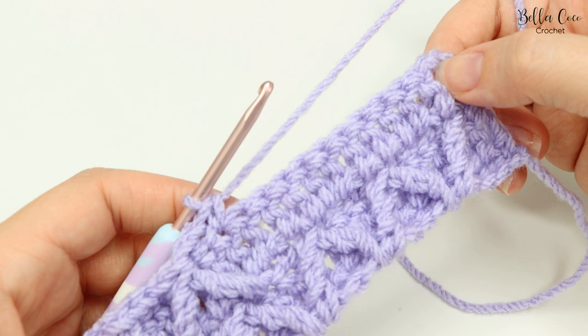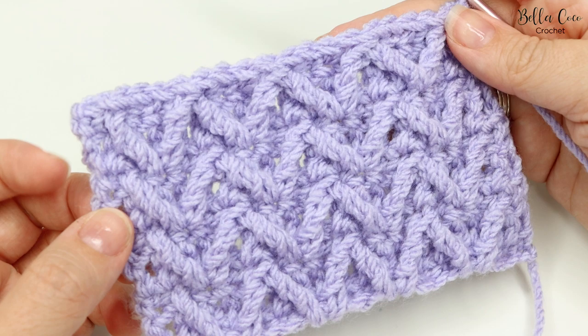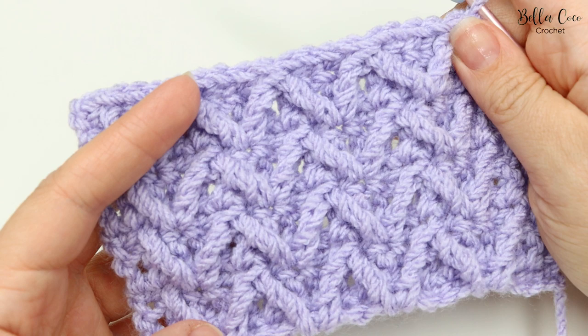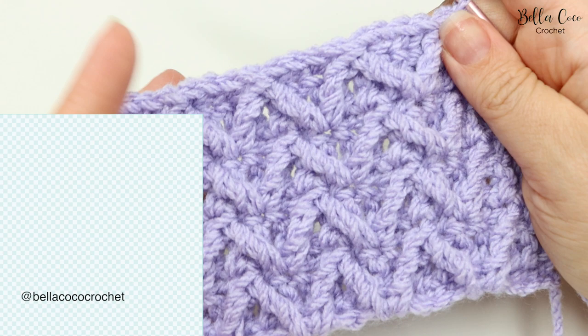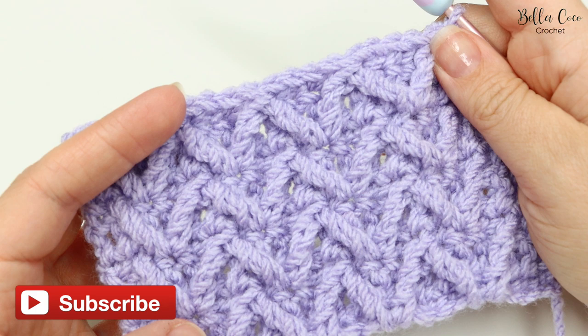I've added a few more rows of that design — it just looks so effective, I really like it. I think it'd be great for a number of projects. Don't forget I'll leave a link in the description box to the written pattern and everything will be on the blog post. There'll also be a pinnable image, so go check that out. Don't forget to like this video, share with your friends, subscribe to keep up to date with all my latest videos. Thank you so much for watching and I'll see you again next time!